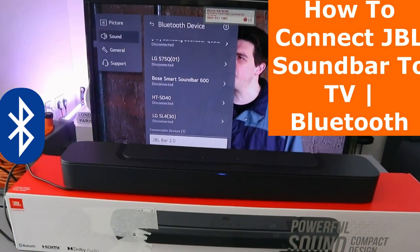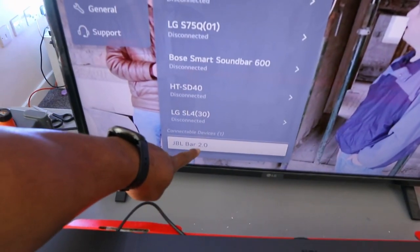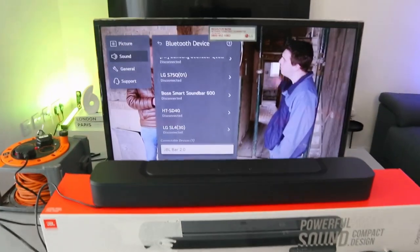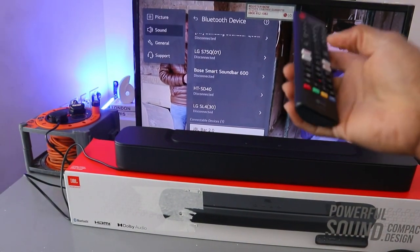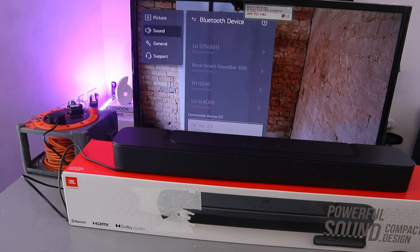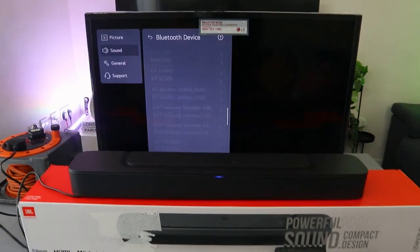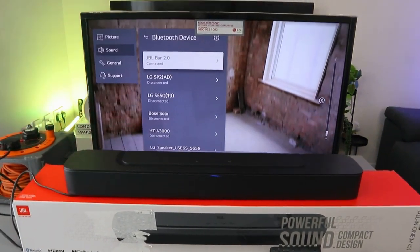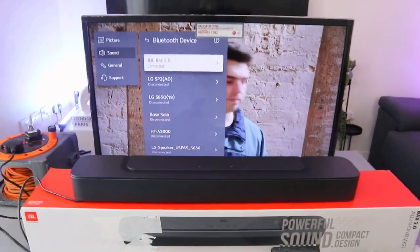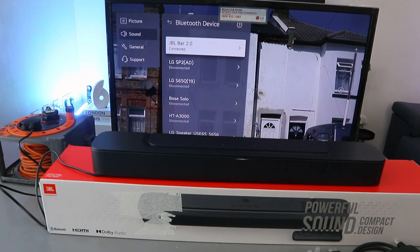The TV picked up the soundbar — you can see JBL Bar 2.0 in the list. Use the TV remote control to select it and connect. You'll see it connecting, and now JBL Bar 2.0 is connected. Use the TV remote control to increase the volume.